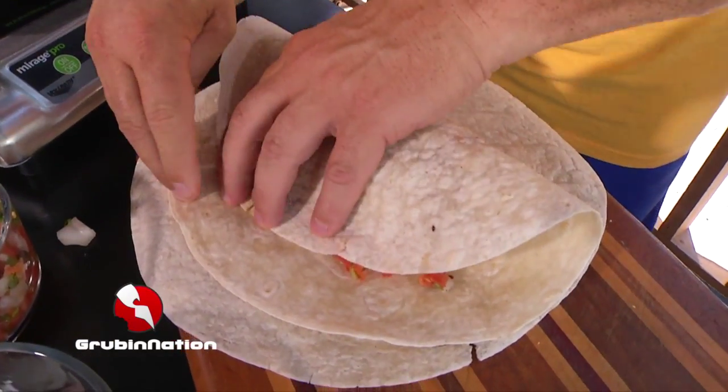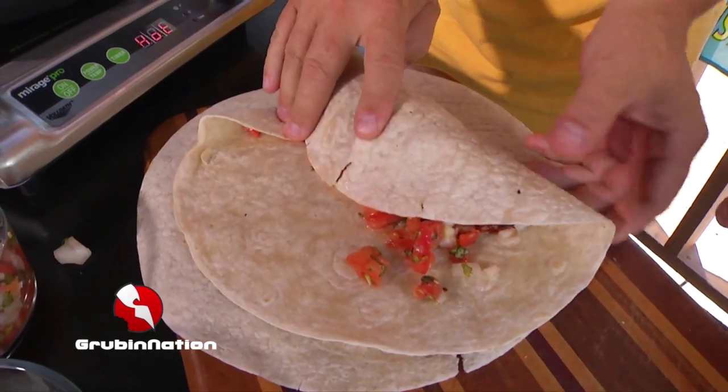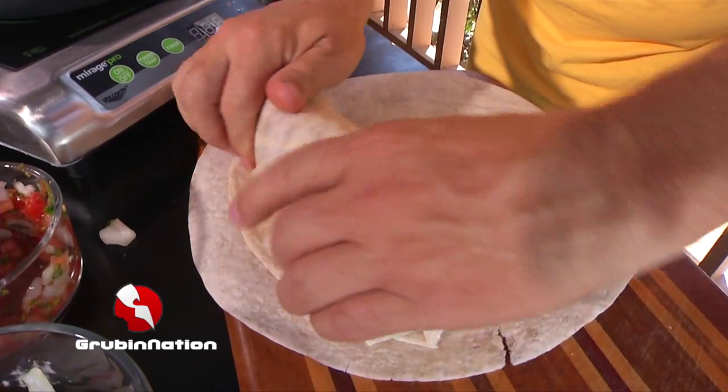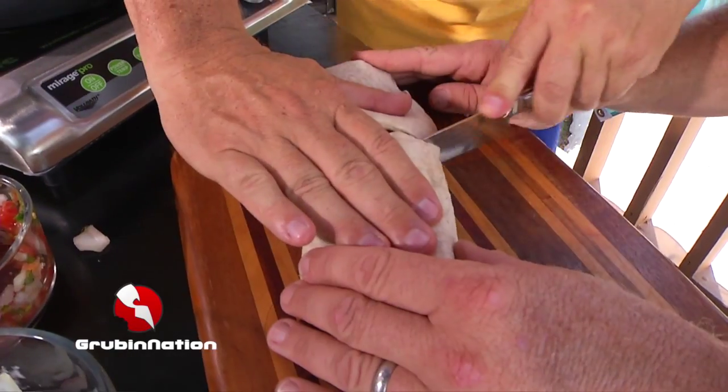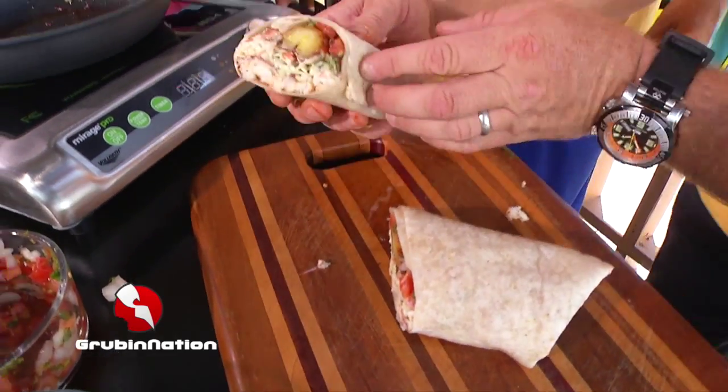Roll it over, go ahead and pull it back so you get it all nice and tight in there. Get the ends — look at that baby, oh my goodness.